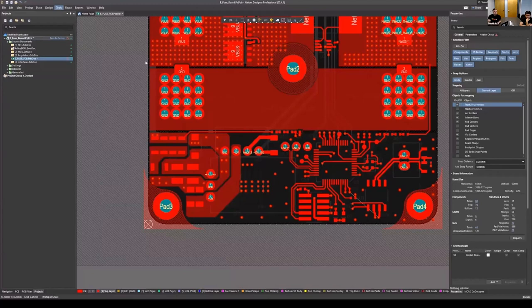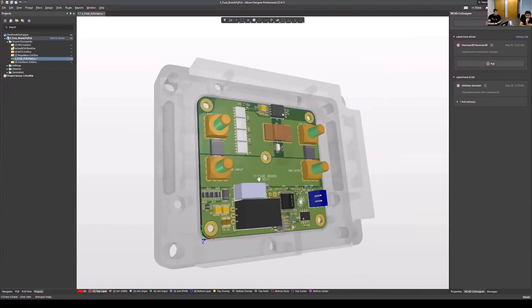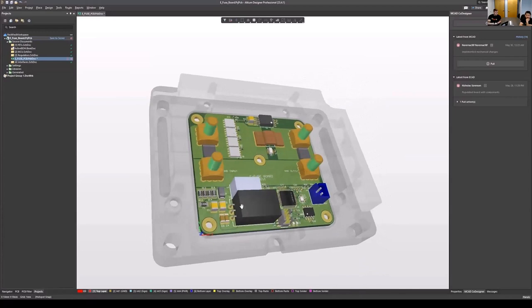Now that I've finished updating the board from Cam's changes, I can push the board back to Cam and he can check for final fitment in the housing — verifying all connectors and components are placed correctly. I open the co-designer tab, create a message letting him know we're pushing for a final fit check, and that he should check for all housing interferences and the changes we made.